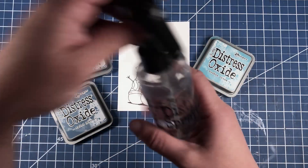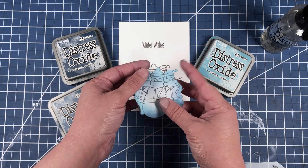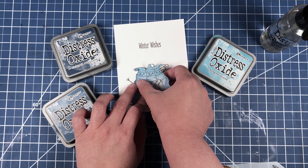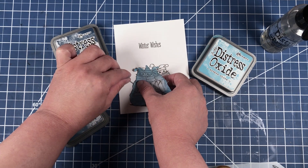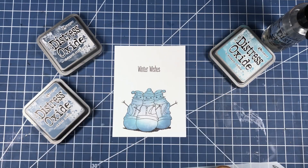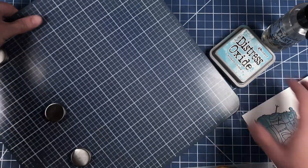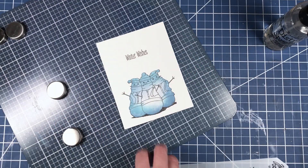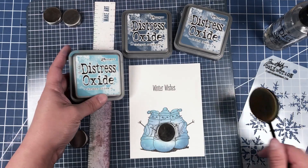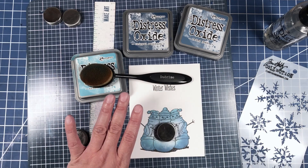We're also going to be bringing in some distress oxide inks, a water bottle, a stencil, and the Make Art Station. We're going to place our mask over our image — I have previously used this mask but it should fit perfectly well over this piece. Now we are bringing in the Make Art Station. I like to use this whenever I'm using a stencil. We're going to start out by brushing on Broken China using this makeup brush that I found on Amazon — I'll have the links in the description box below.